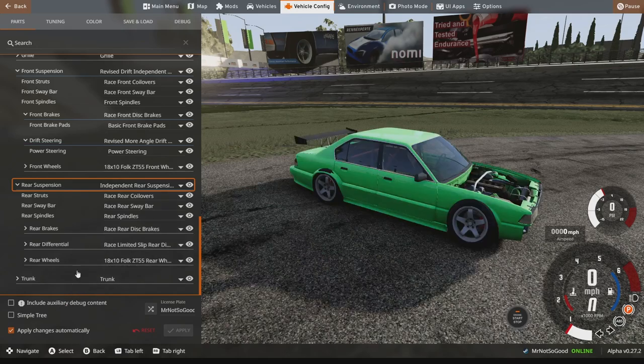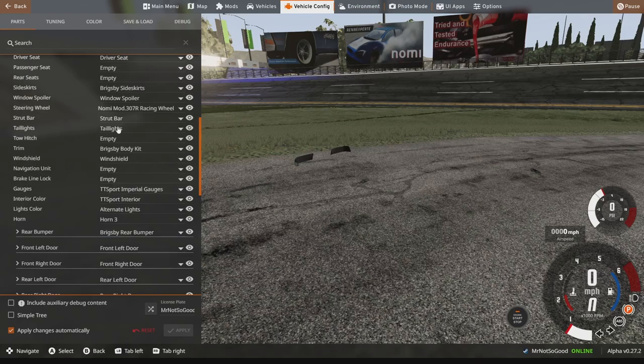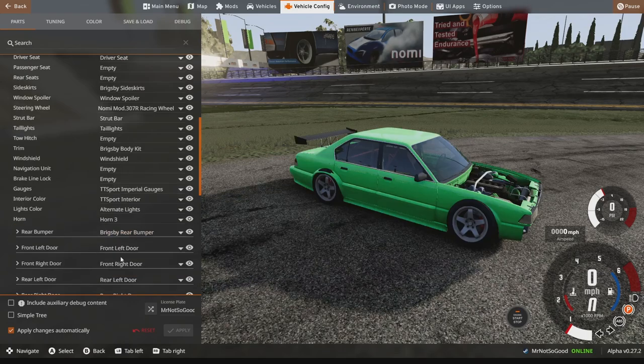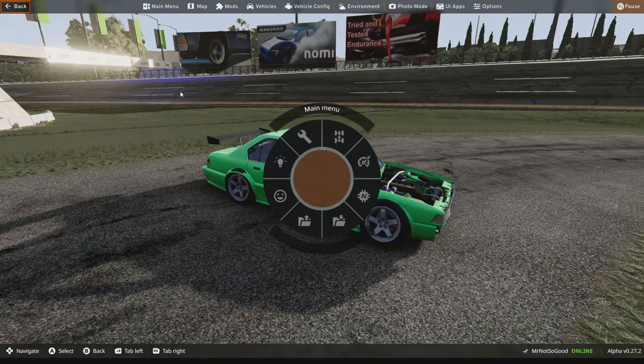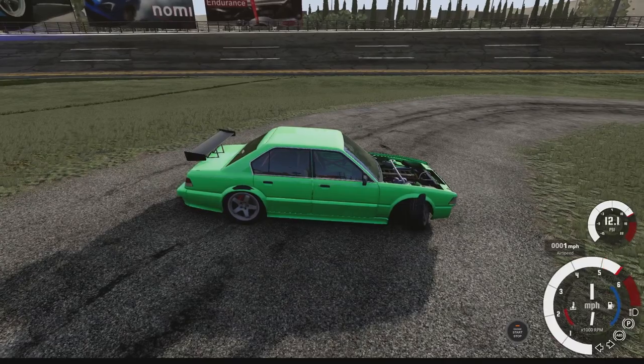For the rear suspension, can we change anything at all? No, I don't think we have anything — it's all the independent stuff. There is a whole body kit that came with the mod, but I don't like sorting through body mods because you have to match every single piece or it looks terrible. So we're just going to run the angle.